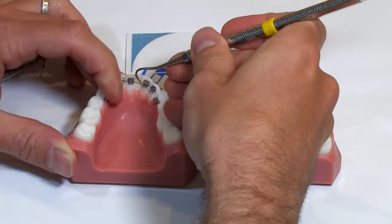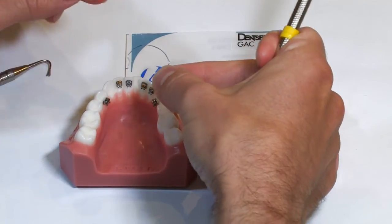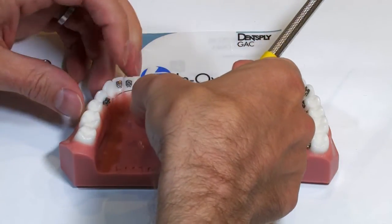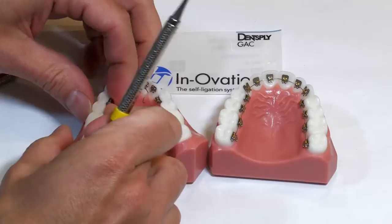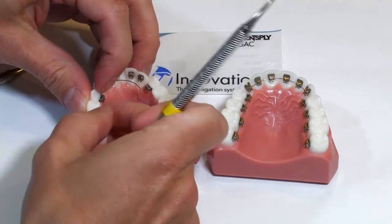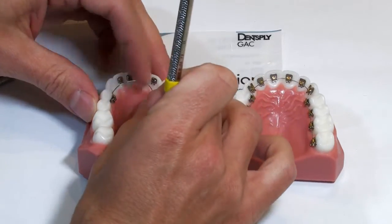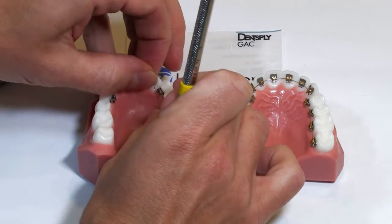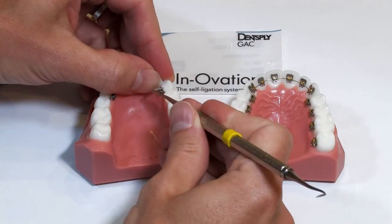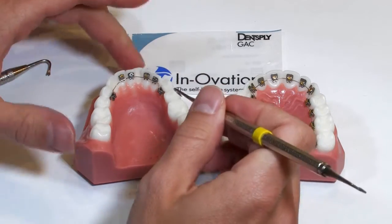You can then use the scaler with your finger to remove the wire. To put the wire back in, the best way is to choose one of the premolars, get the wire lined up in the slot, and shut the door with your fingers or with the scaler. Then go to the opposite side of the mouth and do the same thing. Once you get both of the premolars engaged and closed, the wire is pretty stable.